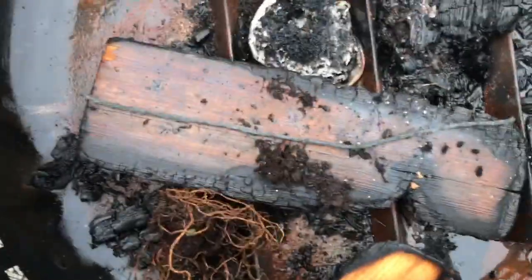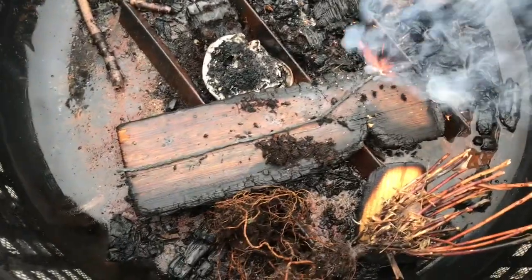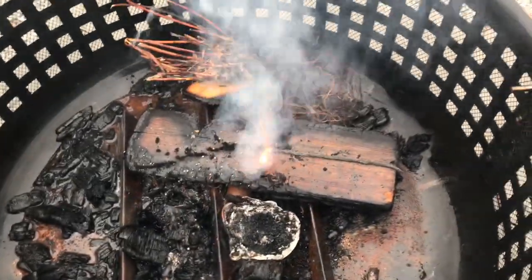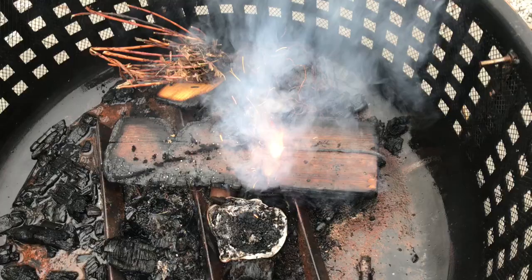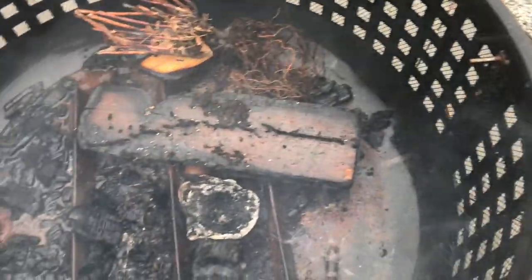It's probably a foot and a half of homemade black match. Feels like rifle powder. It's a very nice and steady burn.